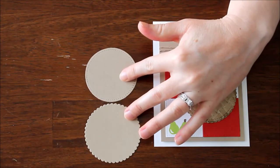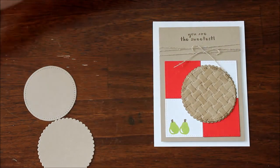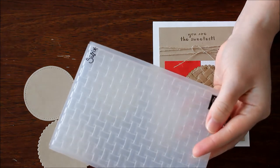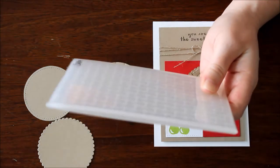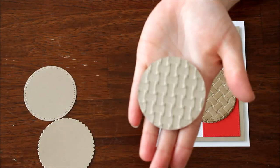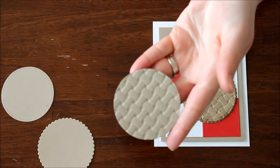After I die cut both of those using crumb cake cardstock, I actually took the stitched shape circle and put it through the embossing folder. Here is the embossing folder — you can see it is one of our dynamic embossing folders, so it's super thick and gives lots of great texture. You can see that's the back side, and that's the front side.